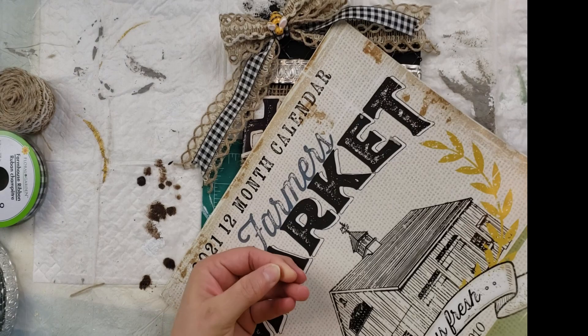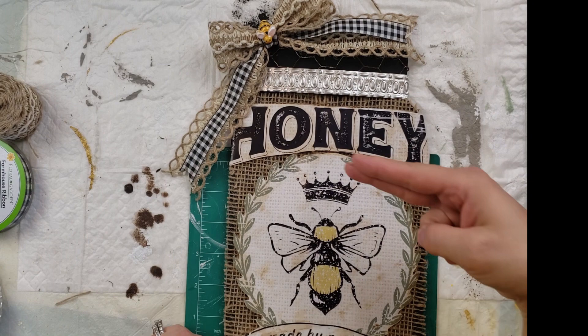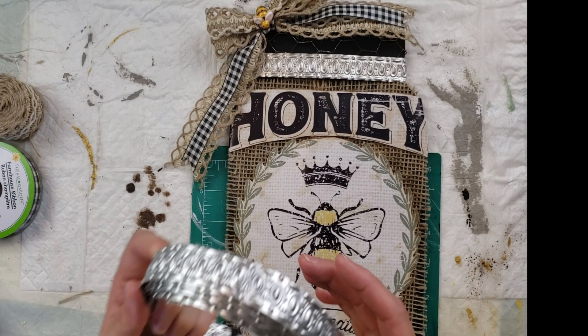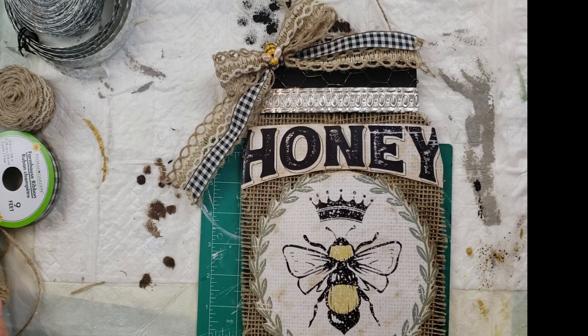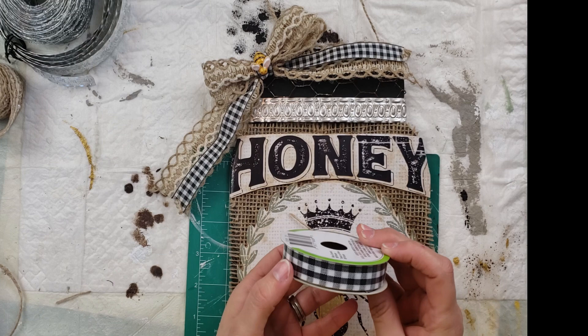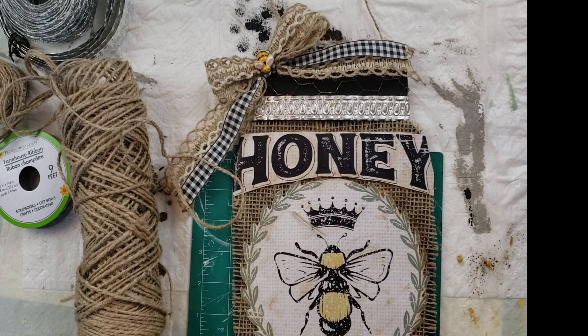I took this calendar that I got from the Dollar Tree, cut out a page I absolutely love, and trimmed it down — cutting out the bee and the honey. I took this metal ribbon from Hobby Lobby and put it on the top, as well as that chicken wire, and they wrapped around the edges just perfectly — I didn't even have to hot glue them, they just wrapped around and stuck. Then I used a ribbon I got from Amazon and the gingham ribbon from Dollar Tree to make a bow for the top of the sign.